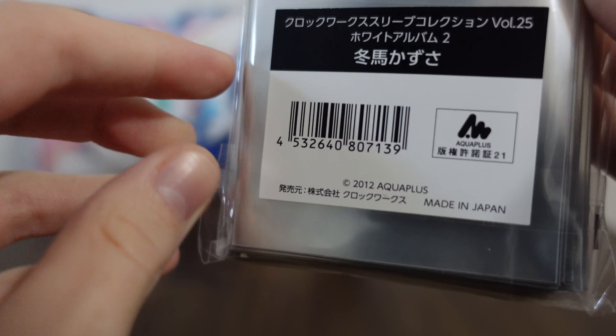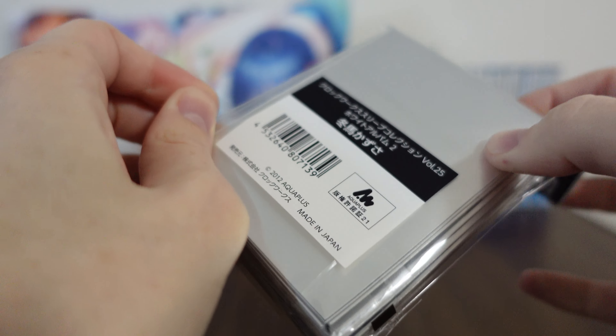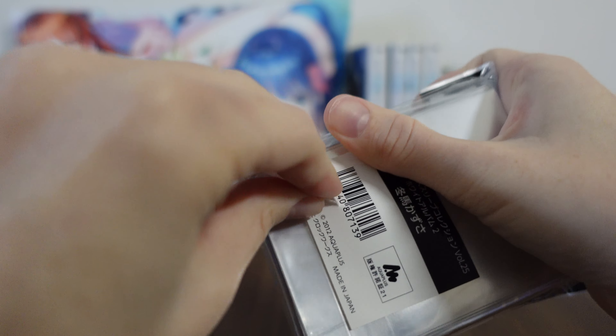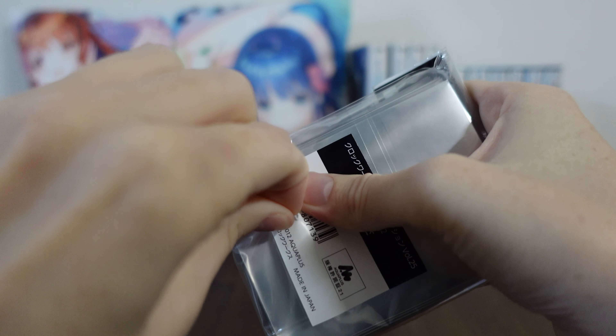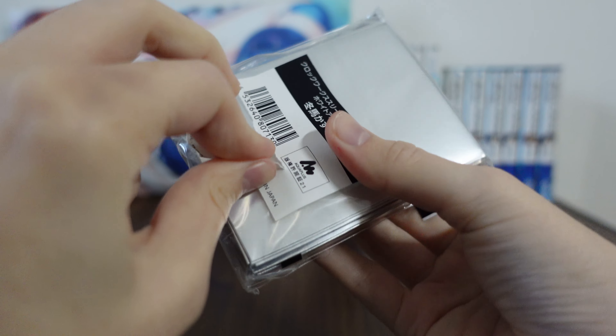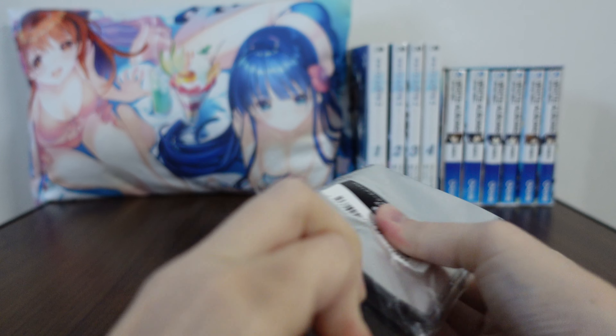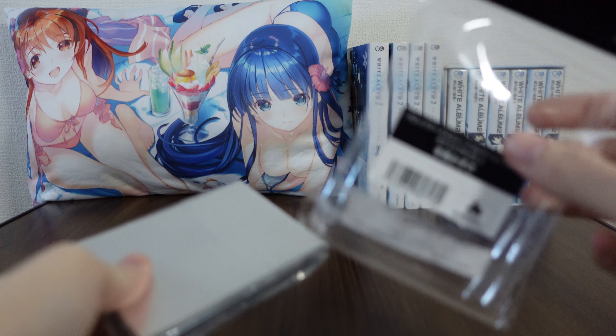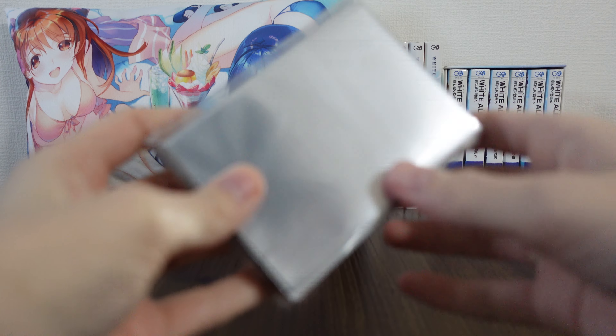So we're going to open this up and take a look in a little bit more detail. I'll show you why I think these are better than some other card sleeve sets, which you can find in my other videos if you'd like to check that out. There are a lot of White Album 2 card sleeves - a surprising number actually. So we removed the outer packaging and then we also have more inner packaging because Japan loves packaging things.